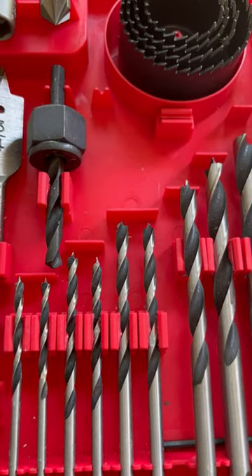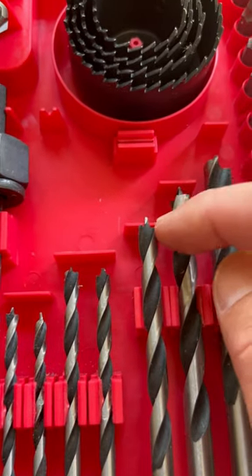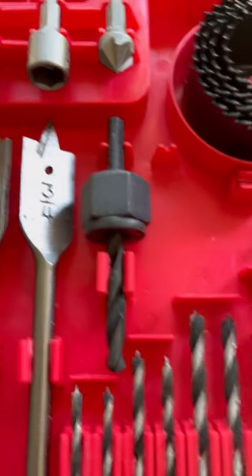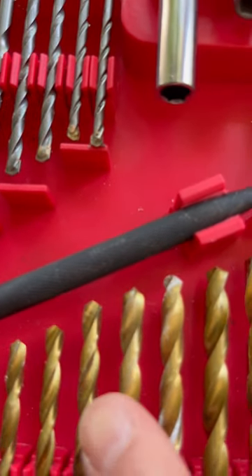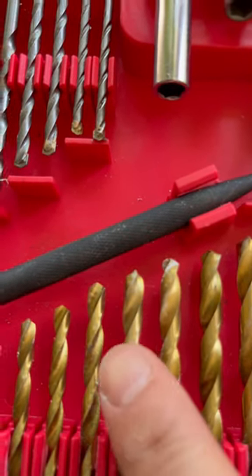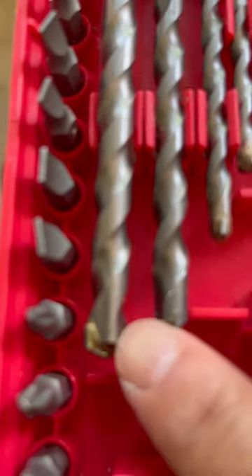How to tell whether a drill bit is used for wood, metal, or ceramic. The one with a sharp tip like that is for wood. The one with a medium size tip, oftentimes gold in color, is for metal. And finally, the one with a very, very blunt tip like that is for ceramic.